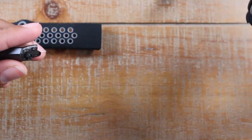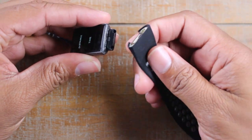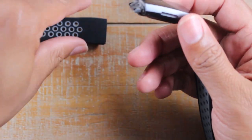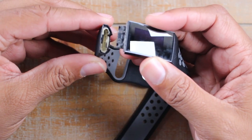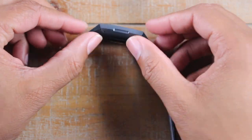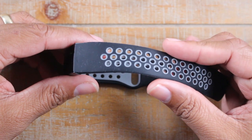We have a new band that we just purchased — just take this, push it right in, and it'll snap in. Same thing for this side, and that's it, you're all set. We'll leave a link in the description for this watch band.